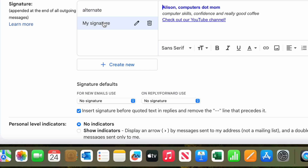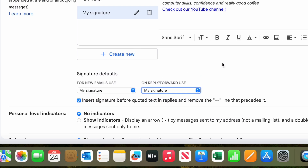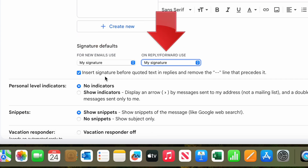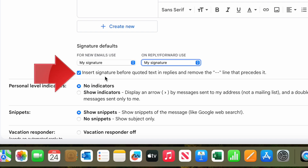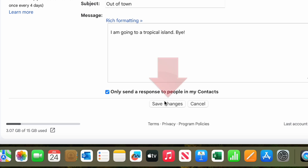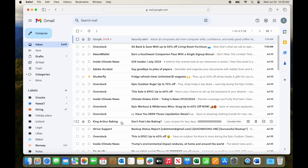Now that we have two to play around with, there are three more options to consider. We need to choose which signature is the default — the one that shows up automatically, both for new emails that you initiate and for replies. And make sure that the box "Insert Signature Before Quoted Text" is checked — I'll show you why in a moment. Finally, be sure to scroll down and click this not-very-obvious little button at the bottom of the page that says Save Changes, or you'll lose all the work you just did.